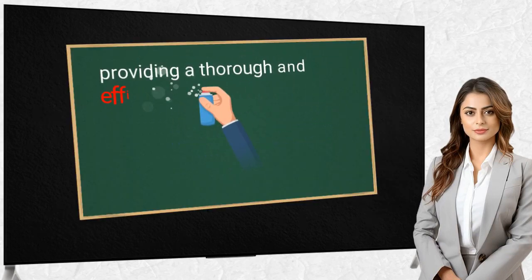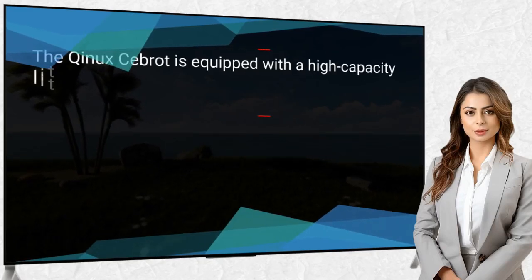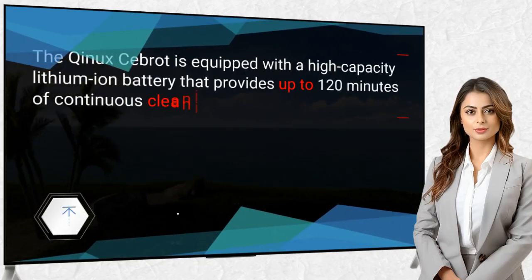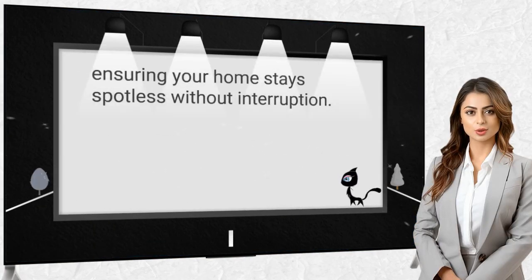Battery Life and Charging: The Kinex Seabrot is equipped with a high-capacity lithium-ion battery that provides up to 120 minutes of continuous cleaning on a single charge, ensuring your home stays spotless without interruption.